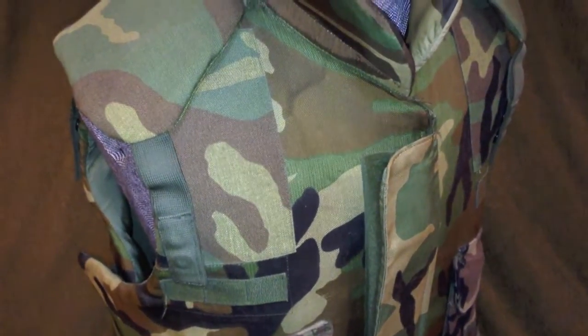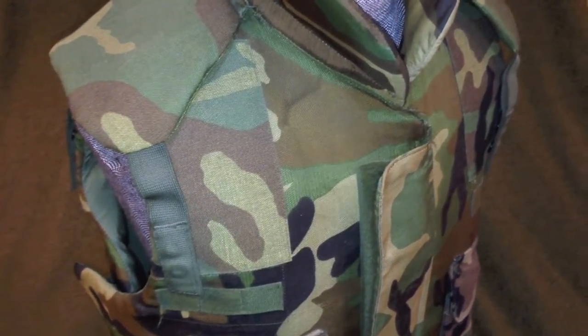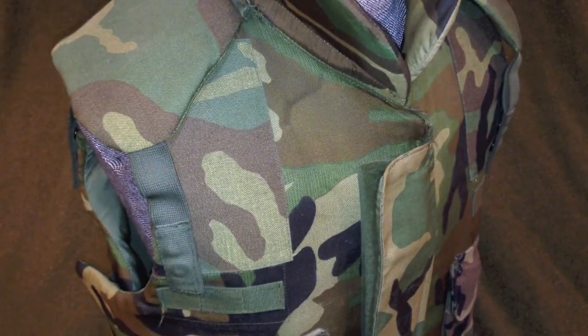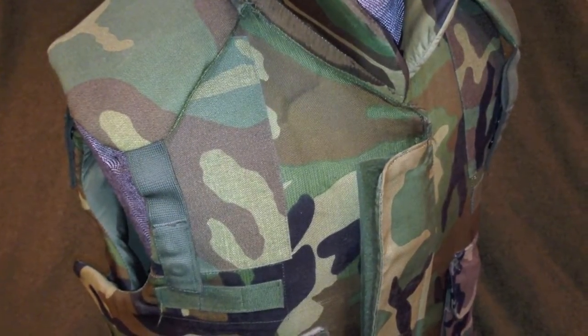They replaced the vests that soldiers were wearing during Vietnam, and this is basically just a woodland camouflage version of that. This particular vest is still in use by members of the Army Reserve and National Guard during training missions, and of course the wearers are often much younger than the vests themselves.